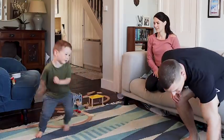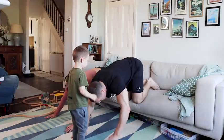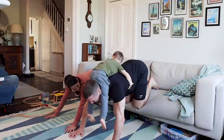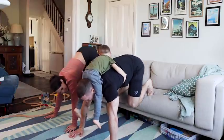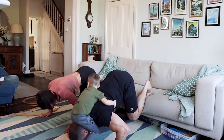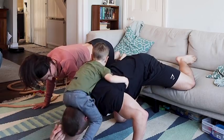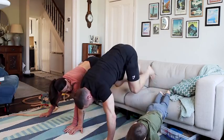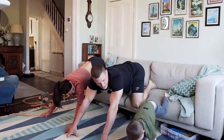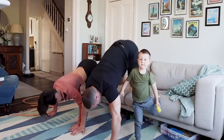Thirty pike press-ups. Oh man. Right, let's go, come on. Thirty here we go, thirty pike press-ups, come on, upside down. That's it, yeah. You ready? This is like a squat jump for you, Luka, you need to push it up. You can make these easier — you can go from the floor, you can progress it in a number of ways. Basically, the more of your body weight you have over your shoulders, the harder it's going to be.